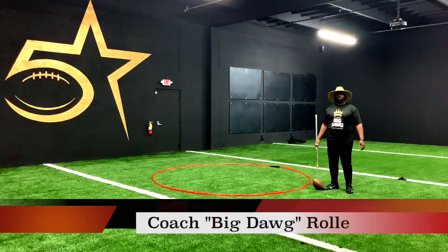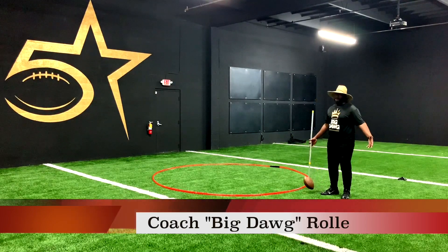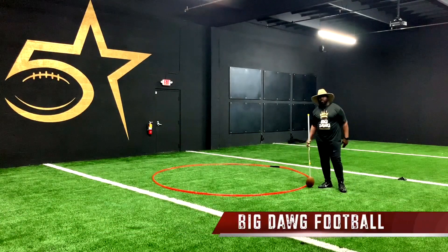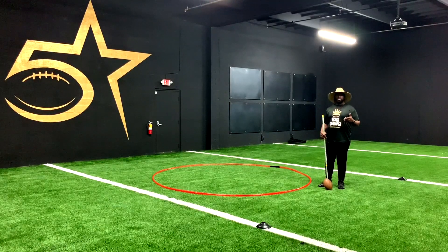What's up, big dog! This is Coach Roll at Five-Star Lineman Academy, and we're in the lab with Big Dog Football — this is the home of Big Dog Football. Today I wanted to talk about the hoop drill.